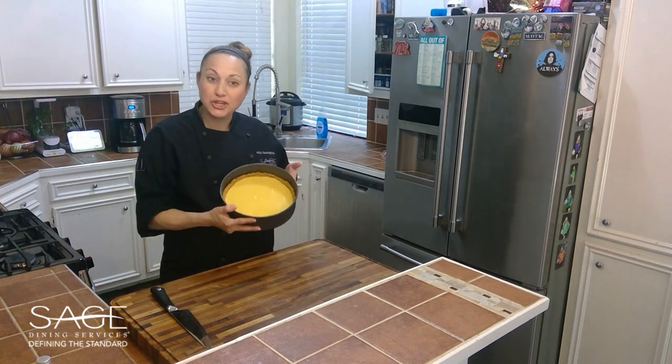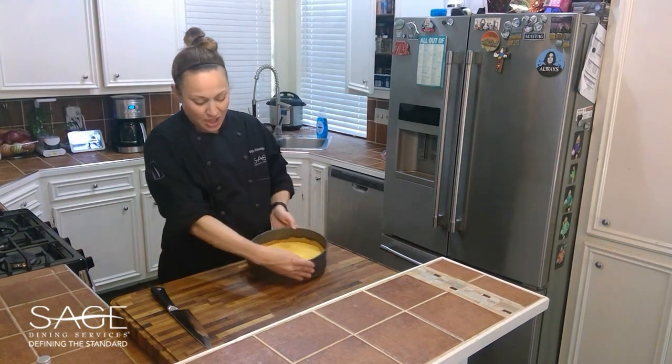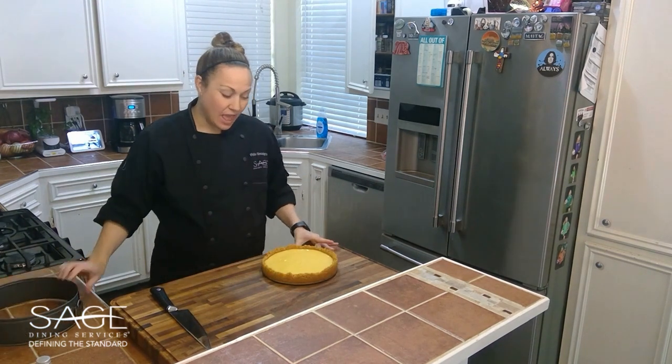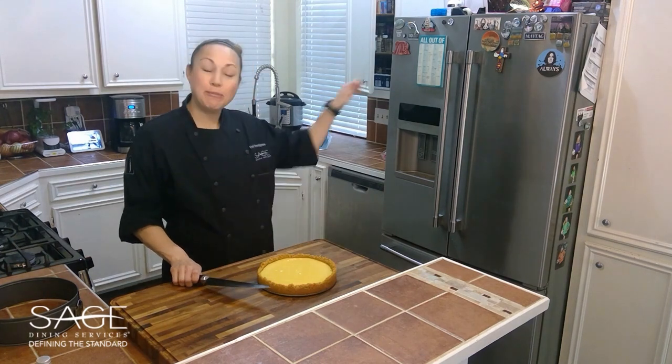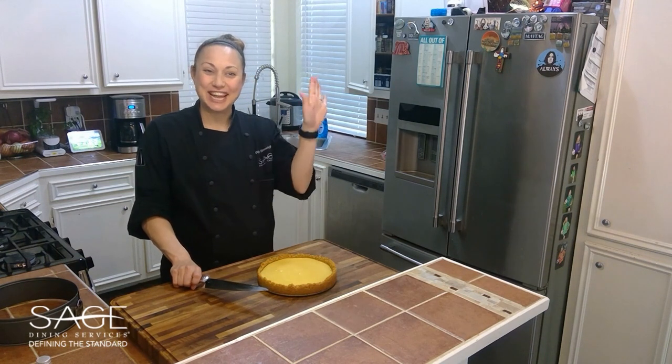Our pie has been in the refrigerator — we had ours overnight — so you can see it's nice and set. We're just going to release the sides and then cut these into bars, and we're just going to keep them in the refrigerator until we're ready to eat them. Thanks for joining us again, guys — see you next time!